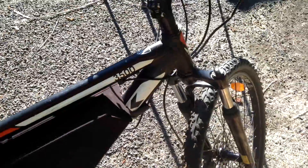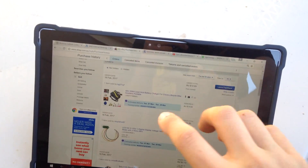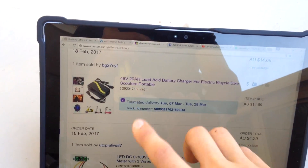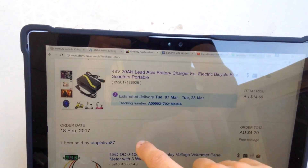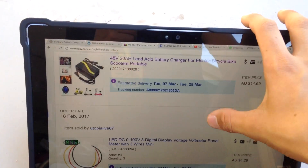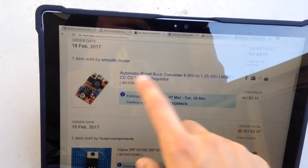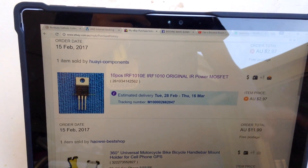Soon I'll be getting some parts in from eBay, which I'm going to show you now. Here I am at my computer — these are basically the parts I'm ordering to get my electric bike going. I'm ordering a 48 volt roughly 2.5 amp charger that's traditionally for lead acid batteries, but I'm going to try and get that working for my 13s lithium battery setup. I also got a few voltage displays, and a boost-buck converter with some spare MOSFETs in case I blow my controller up.